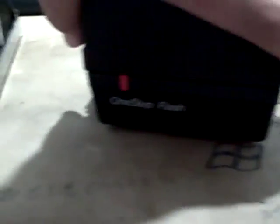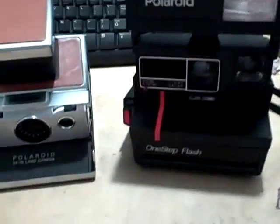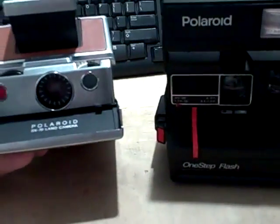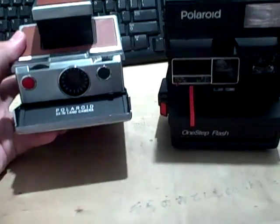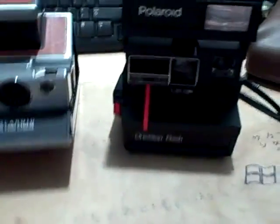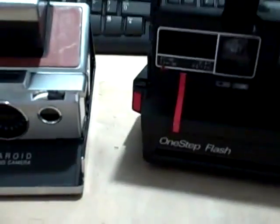Here's a One Step — it's a little bit different. The SX-70 is a tiny bit smaller. The One Step has a big honkin' flash dealio up there. So the difference between an SLR and a rangefinder — just to explain to newbies — SLR stands for Single Lens Reflex. And that means instead of having two lenses like this one does — one is for the film and one is for the viewfinder — it has only one.